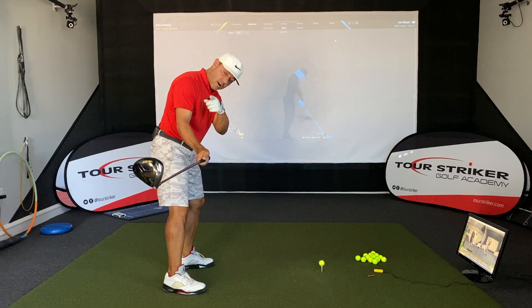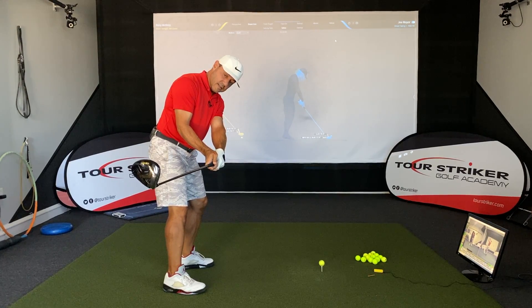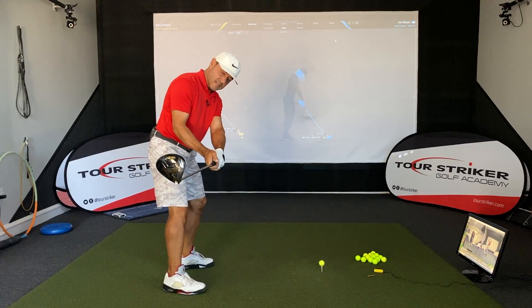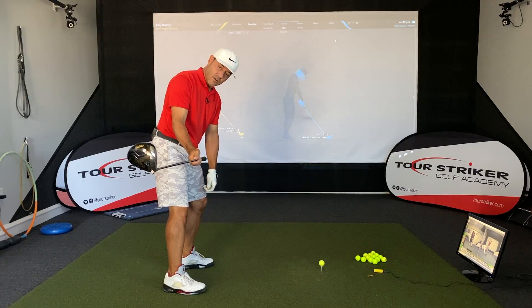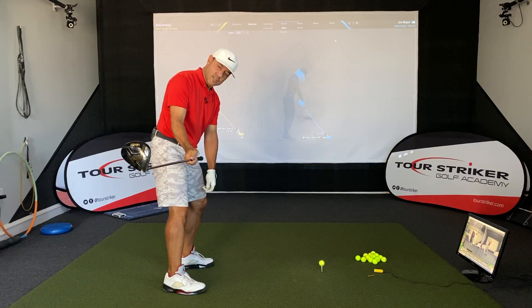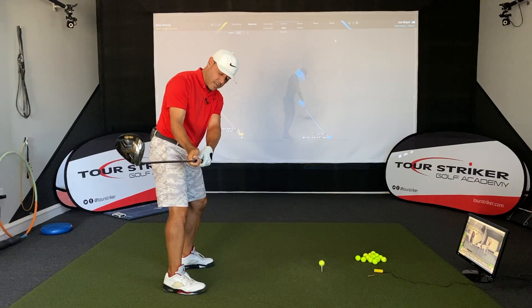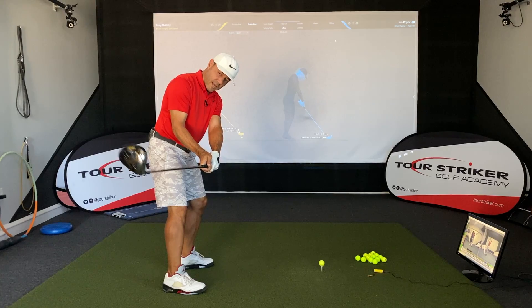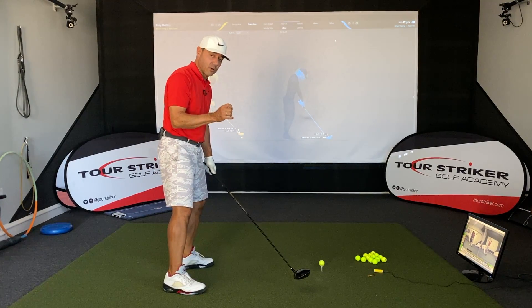I want you guys and gals out there to think about that club face — on its way to the golf ball, it's got to be in an organized position. If you can take this club where you'll feel like the shaft is about over your toes, let's feel like the toe is fractionally tipped down, just a sliver — maybe a couple degrees closed from vertical. Grip the golf club from here, and then think about what it would be like if you could unwind your body to get that face on the ball. I bet you'd do really, really well.